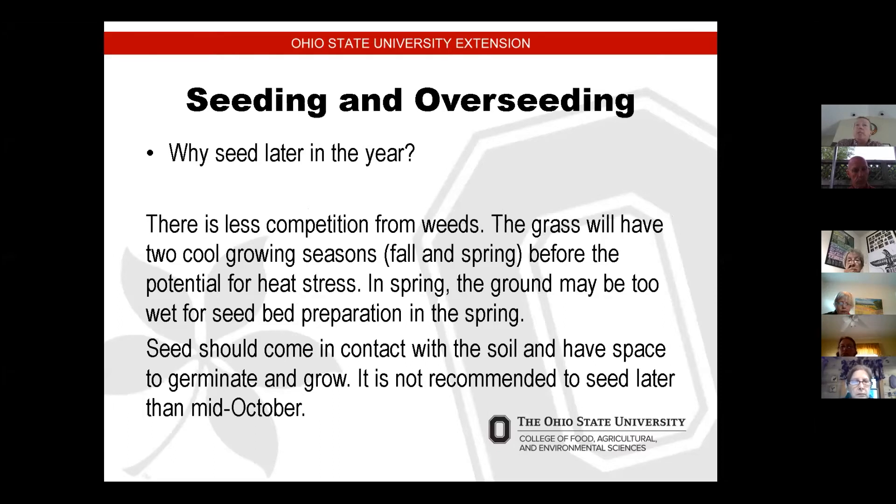Why would we seed later in the year? The number one reason is there's less competition with weeds. Grass will have two cooling seasons — fall and spring — before the potential for heat stress. We're experiencing heat stress now in July and August when it gets really hot. In the spring, you walk out and your lawn looks really green, then the next day it's covered with dandelions. You don't want to compete with weed seeds — you want to establish your lawn later in the year so those weeds don't have a chance to germinate.